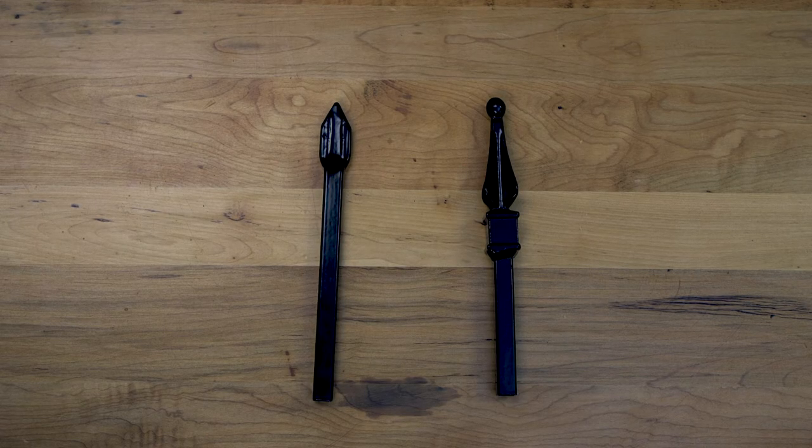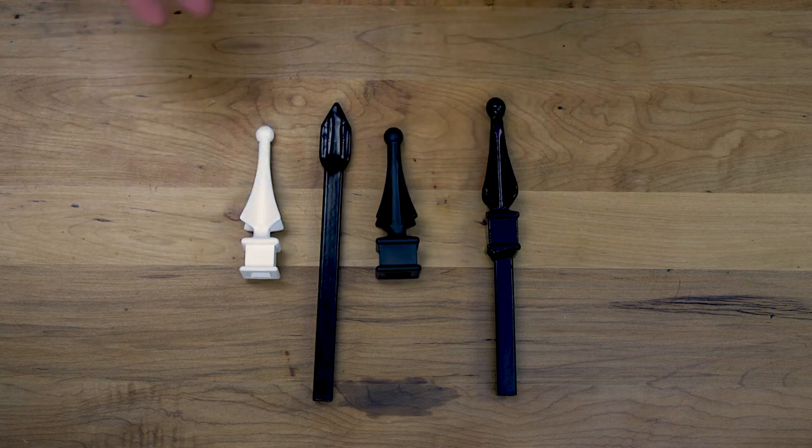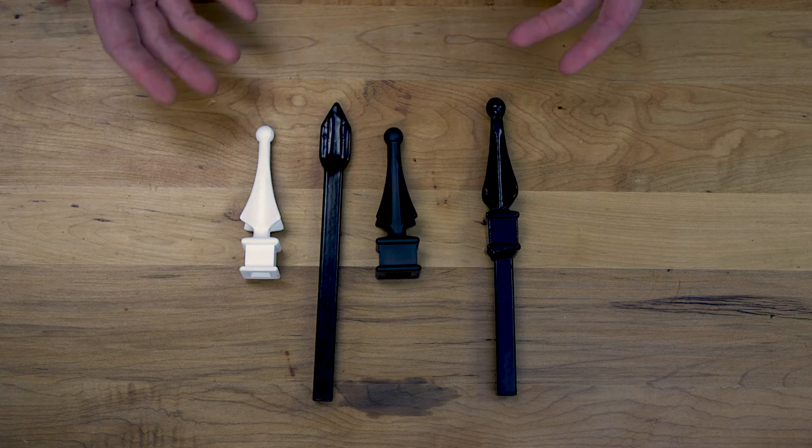The second option you'll get with our competitors is a press-on or glue-on finial tip. They'll be plastic or die cast instead of iron like ours. To add insult to injury, these cheap add-on pieces are almost always an upcharge over the standard panel price. We often see lower quality panels with these cheap add-on finials costing as much or more than our panels that are better quality with true iron finials welded on.